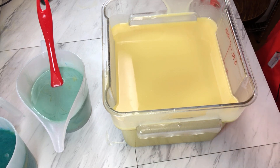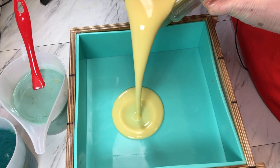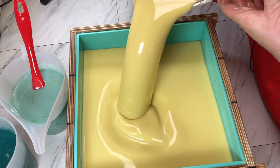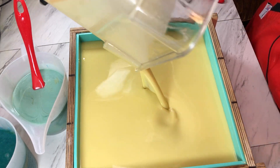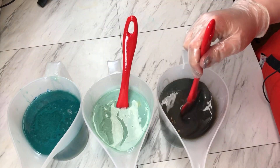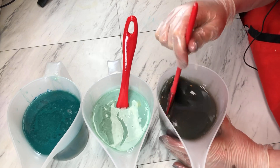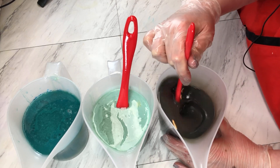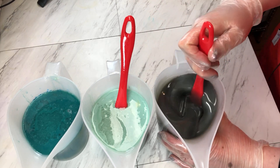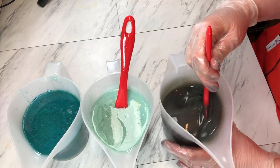All right, let's grab our mold and get our white in. So we are going to put all of the white in now and scrape out our bucket. So our fragrance oil has all been added. We are just going to get these mixed up by hand and make sure all the mica is mixed together and off the sides of the container.